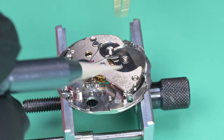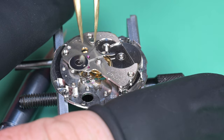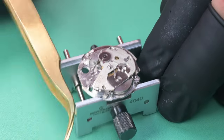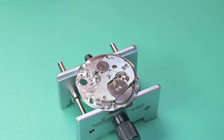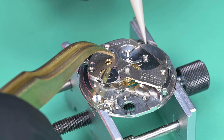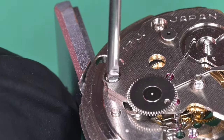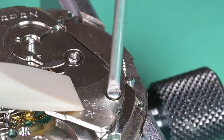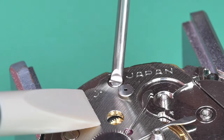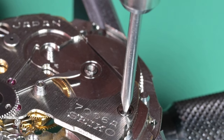We got it all in. Laying the bridge on, moving the click spring out of the way so the bridge sits down. Now I'm just going to tap this a little bit and hope all the pivots line up. Holding down light pressure on that and turning the barrel — there we go, a little hiccup right at the very beginning, but everything popped into place as soon as I put some tension on the wheel train. Getting these three screws in but not torque down — tested again to make sure the train is turning freely. Then doing final tightening on those three screws.